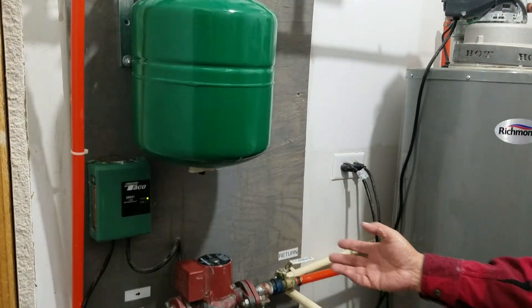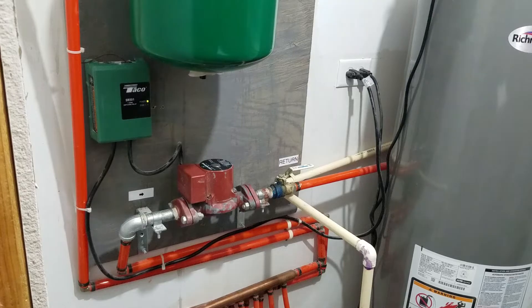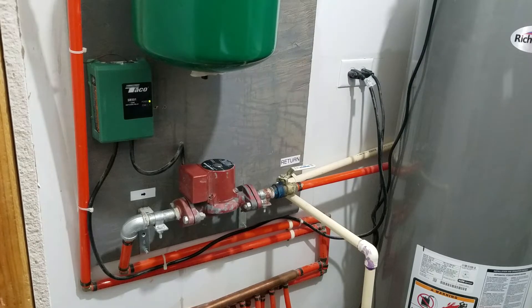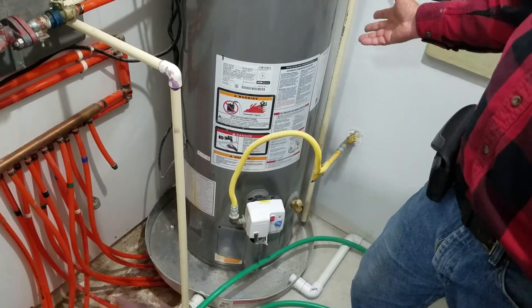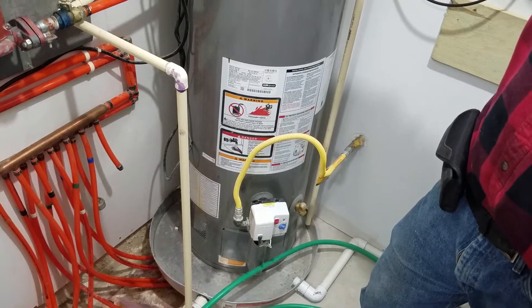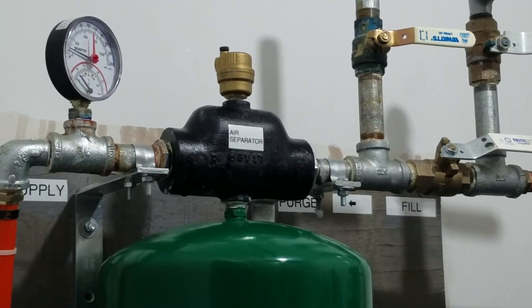One thing I was worried about was how to get all the air out of all the individual lines. Honestly it just takes a while — a long time — to get all the air out, but I'll cover that more shortly. When the pump turns on, it pulls cold water from the tubing into the water heater, which turns on as needed based on its thermostat set to 120 degrees. The system runs at about 18 pounds of pressure and 120 degrees when operating.